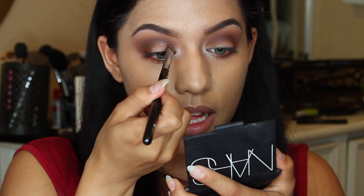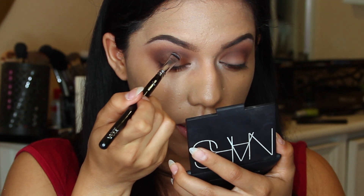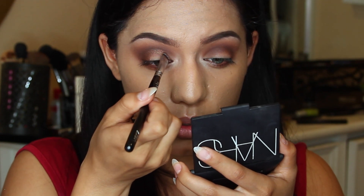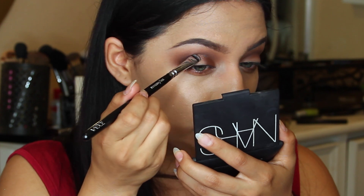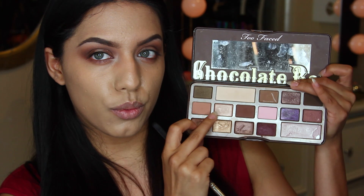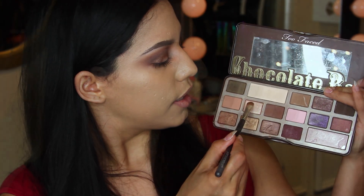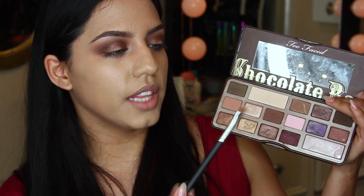I wet my brush - I forgot to mention that I wet my brush and picked up the product, so it comes out a little bit more metallic. Every time I'm using a color like this with a little bit of shimmer, nine times out of ten I wet my brush. And then for the center, I'm actually going to apply this color right in here, picking it up with a flat small shader brush and wetting my brush, applying it to the very center.